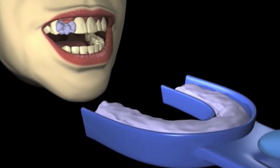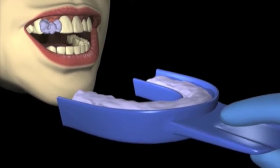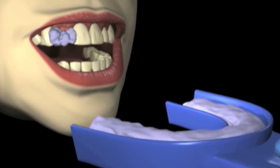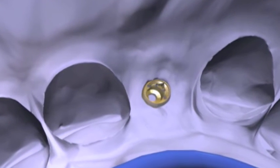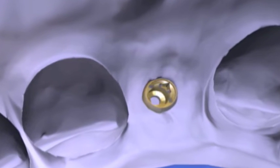A pre-formed custom tray is loaded, while syringe material is expressed over the pickup coping and adjacent teeth. A monophase impression material is appropriate for this procedure. The tray is placed and supported for the appropriate amount of time. The final impression is removed and inspected, and examination reveals that the coping has been firmly picked up in the impression.